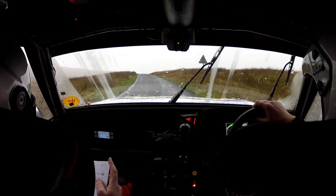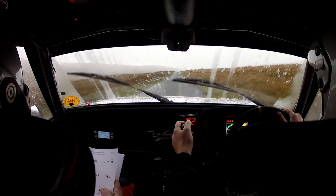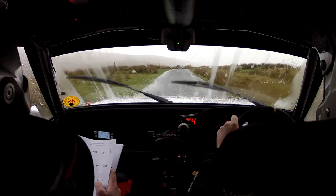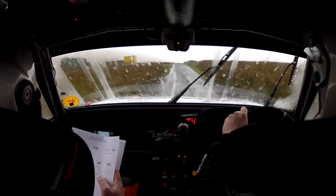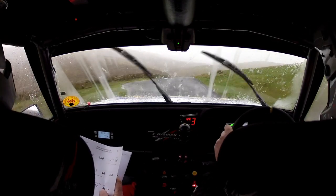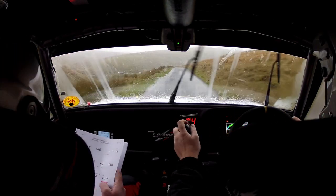Black crest, 130. Crest into one right, don't cut. Then 100 bad ruts. Remember bad ruts here pal. Crest down, four right, watch this one. Then 150. Four right here. 150. Crest and down, six left, don't cut.